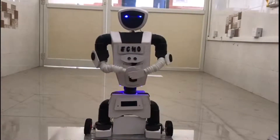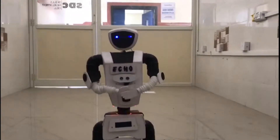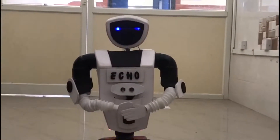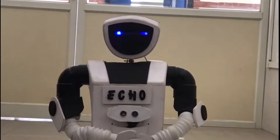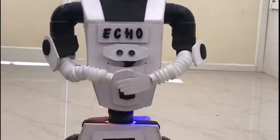Hello, we are introducing our project Echo the Robo Assistant. We have worked on this project in two phases. First is IoT based automation, using which we are controlling basic electrical appliances. Second is movement based on predefined path for a desired destination.